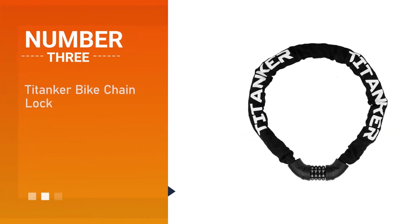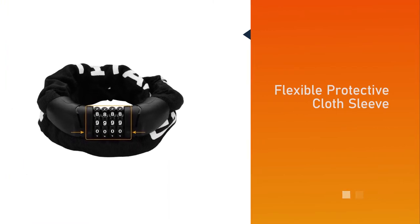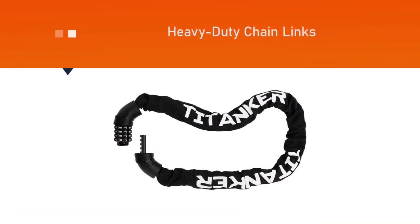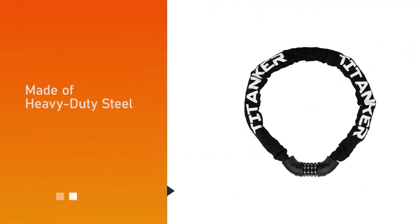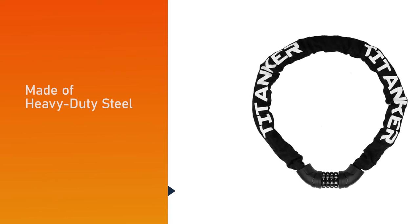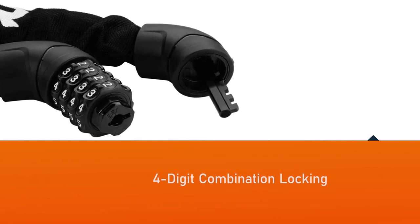Number three: Tight Anchor Bike Chain Lock. This chain bike lock is enclosed in a flexible protective cloth sleeve, which effectively protects the chain from rusting and scratching. With six-millimeter thick, heavy-duty chain links made of heavy-duty steel known for cut resistance, it has an easy-to-set four-digit combination locking mechanism for keyless convenience.